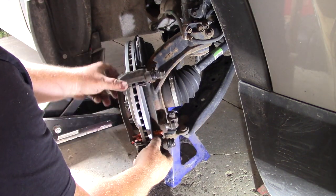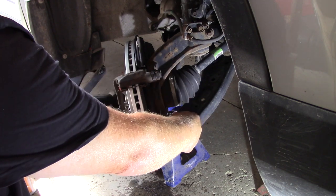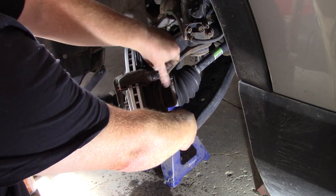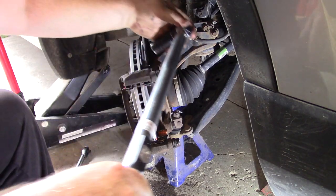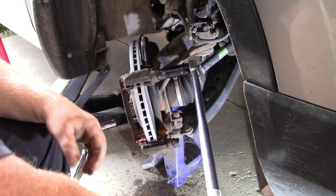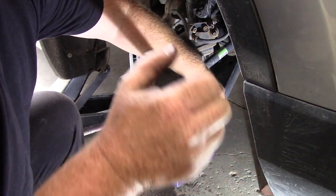You'll have to jiggle the bracket around and lift it a little bit to get your threads started. Once you do that, they'll go in really easily. You need your 19mm socket and your adjustable torque wrench set to 100 foot-pounds. Make sure you get a good reading.